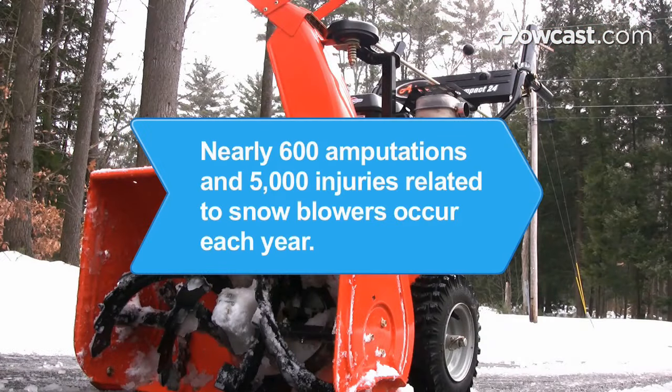Did you know? According to the Consumer Product Safety Commission, nearly 600 amputations and 5,000 emergency room-treated injuries each year are associated with snowblowers.